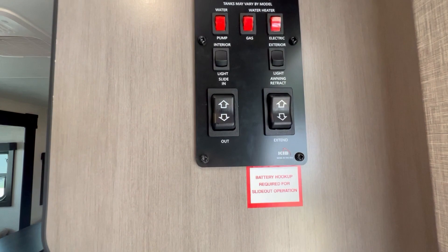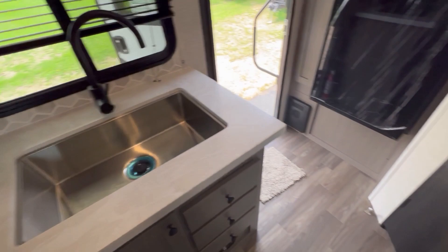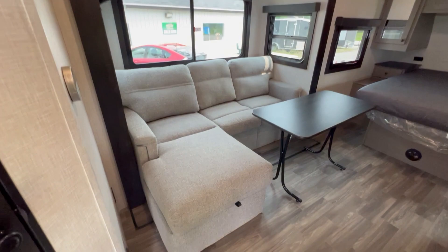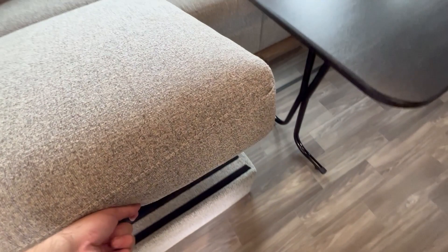You've got a single stainless steel sink with a high-rise faucet. On your slide out there's an L-shaped sofa, and this part can jackknife down into a bed so you have one big sleeping area. There's also storage underneath, and that's where the table goes when you're not using it.